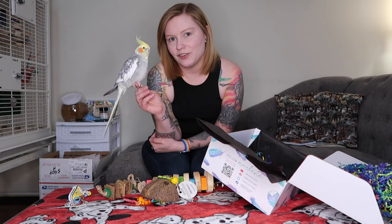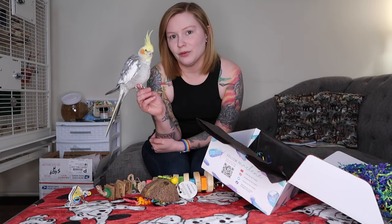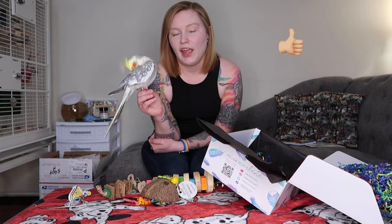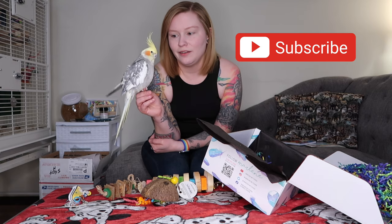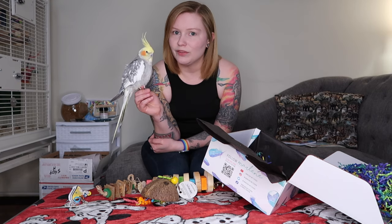Thank you for watching our unboxing — I hope you enjoyed it! Please give this video a thumbs up, and we would love it if you would join our flock and hit that subscribe button. Until then, we'll see you next time!